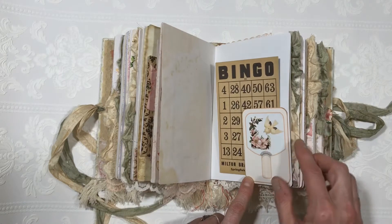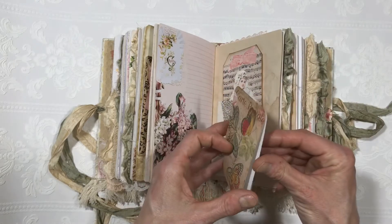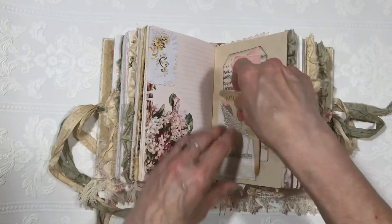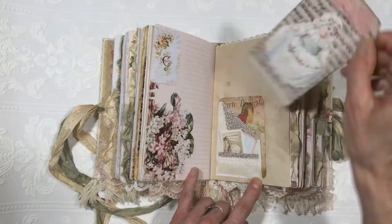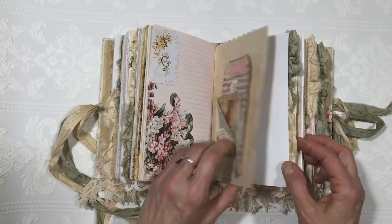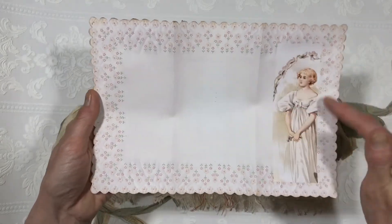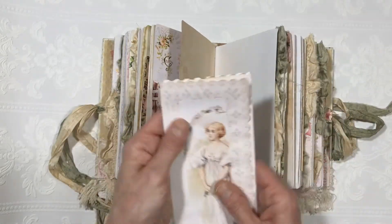Here's a larger version, just a bingo card tucked in. This is one of the pages that I cut down, turned into a little journaling spot that goes into the envelope, and a little tuck spot behind with one of the tags. Here's a large version of that beautiful piece of linen, and I did attach the image from the very first signature.